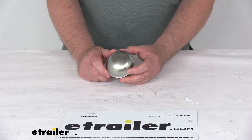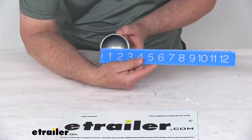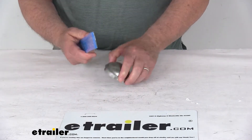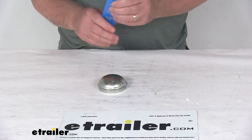It is for a quantity of one cap. The flange diameter — this is what would be driven into the trailer hub — is going to be right at 2.72 inches. Overall height from the bottom to the very top of the cap is 1.28 inches tall.